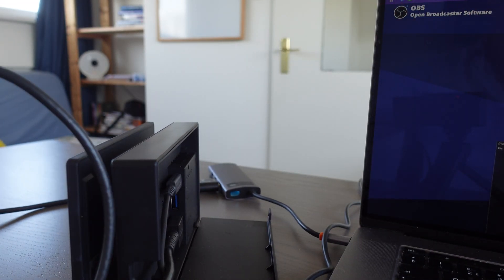Then we're going to take our Nintendo Switch and put it in the docking station.